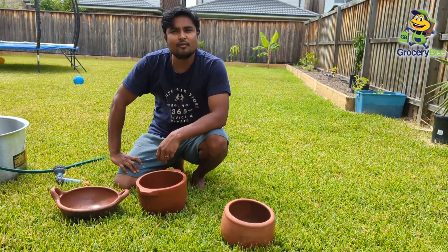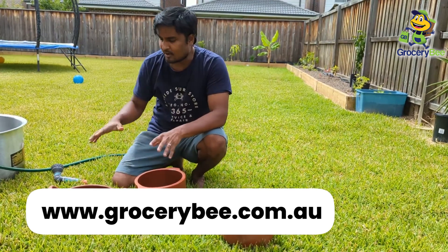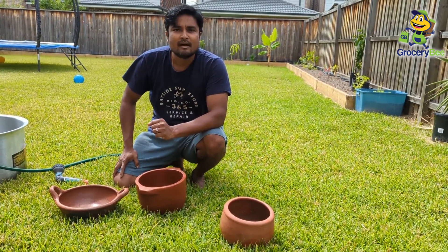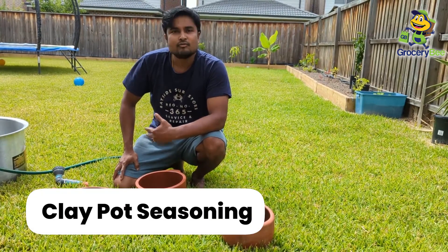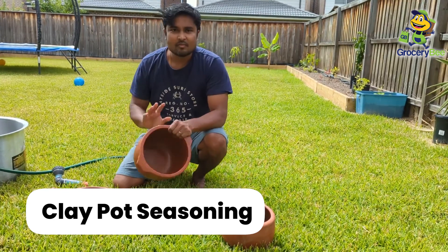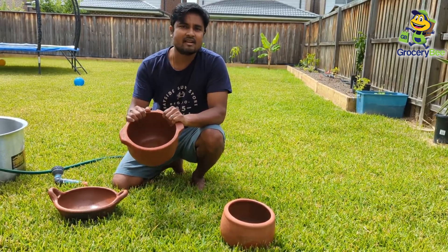Hello friends, Pupal is with you and your family. After a long time, I have managed to find some time to do another video. In this video, one of the most common questions I've been asked is how to season clay chatties. This process is very simple — seasoning the clay pots. It just takes time.